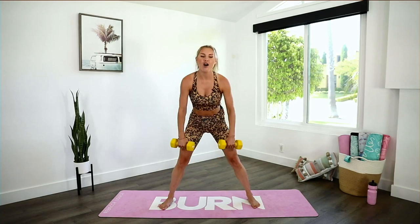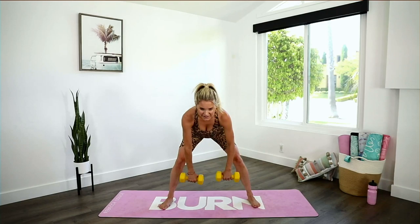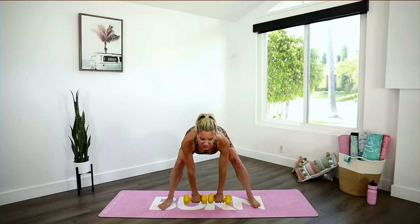We're going to take it back into those wide deadlifts — both feet facing towards me, sticking that booty back, push down into those heels and tuck those hips underneath. If you can't feel it, it means you need to use heavier weights. Push down into those heels and tuck those hips underneath — we are already halfway. Push down into those heels and squeeze. Inhale through your nose and exhale out. Tugging those hips underneath, lifting that chest up nice and high, breathe through it.